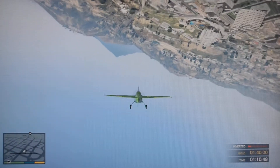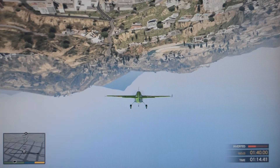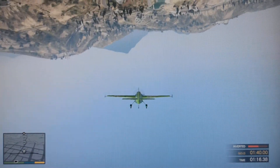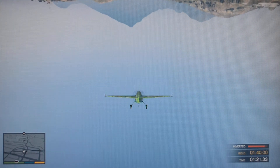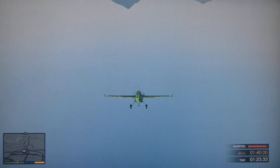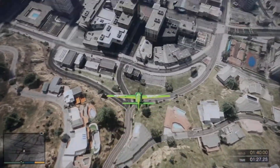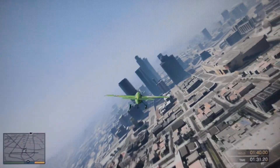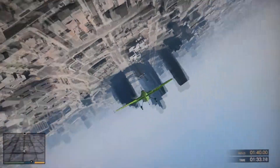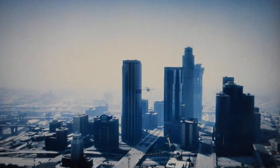Hold the plane upside down for several seconds. Roll the plane right side up. Great work out there today. I'll get you some more moves next time.